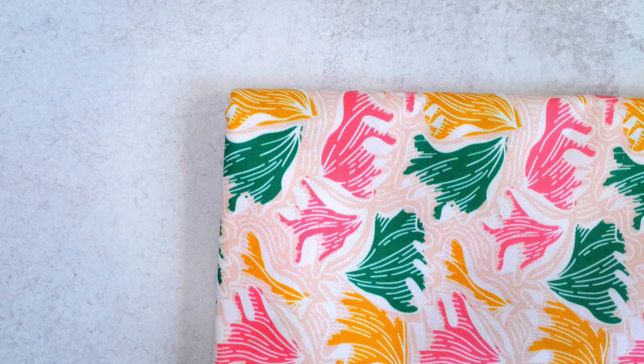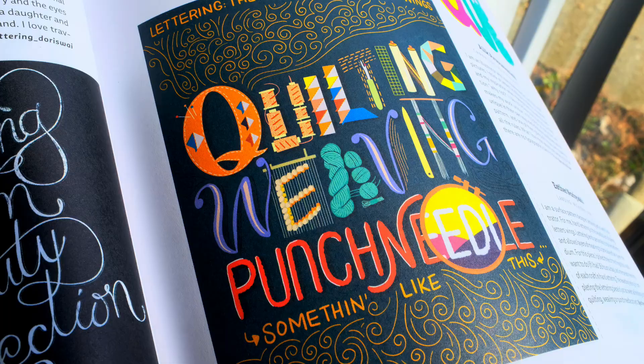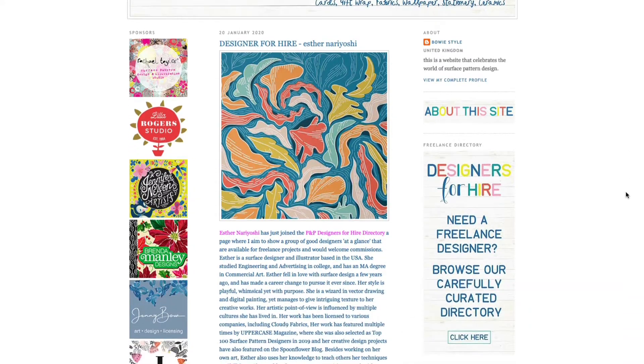Hi, my name is Esther Nariyoshi. I am a surface designer and illustrator and also a Top Teacher here on Skillshare. Welcome to my class. My works are seen on fabrics, wallpaper, and a variety of magazines and online blogs.